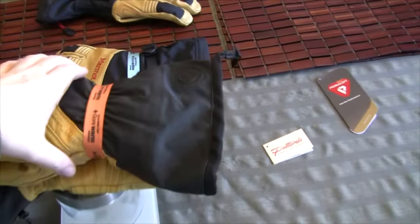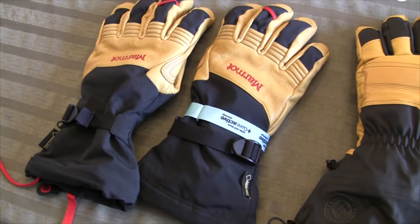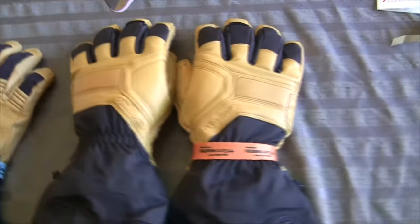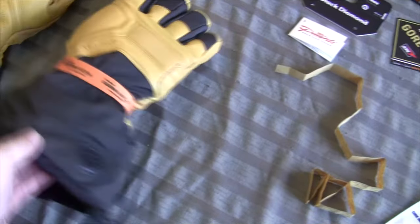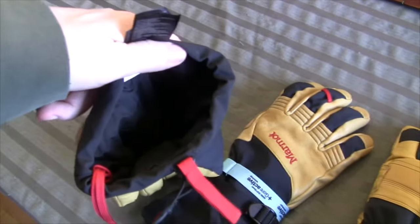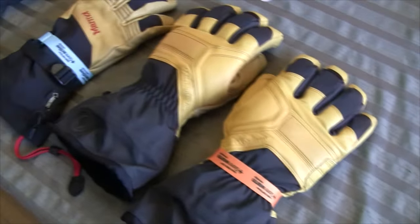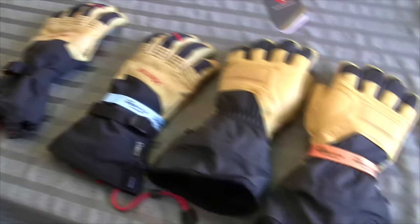So if weight is a huge concern, the Black Diamond Guide Gloves are significantly heavier. Perhaps the biggest difference — and one that might not be obvious at first glance — is that the Black Diamond Gloves come with a removable insert. This insert here is removable, whereas with the Marmot, you cannot remove the insert. I'm not really sure how that's going to affect things over time, but it might be nice to be able to remove it to wash it.